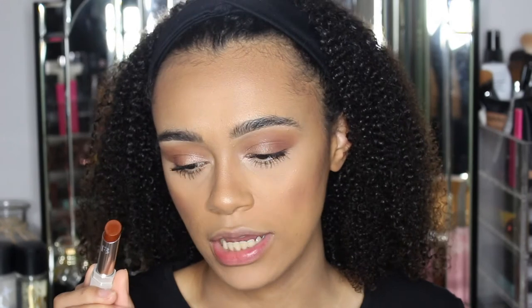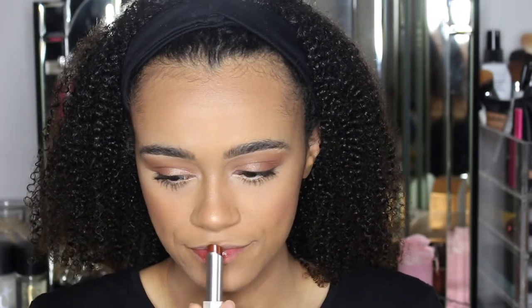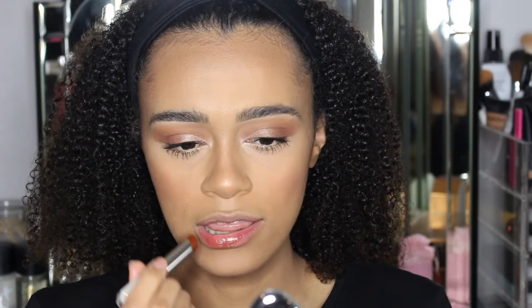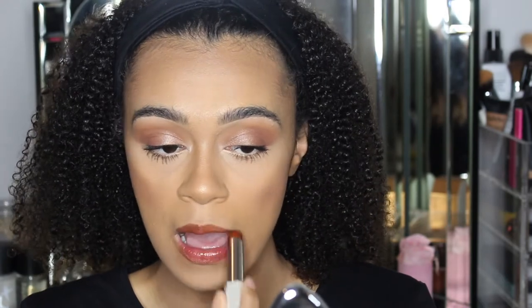This is the shade Bubble Rum. When I put that on, I got a waft of pomegranate and coconut — it smells so good! And when I put it on, it literally just glided on, it felt so nice. It feels soft, it feels moisturizing, I love the texture of it — it feels really, really good.